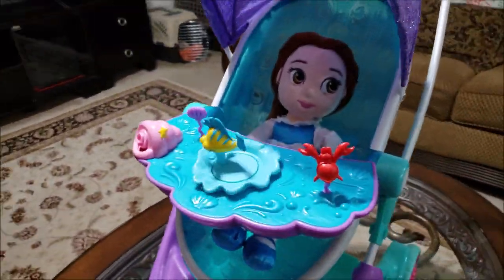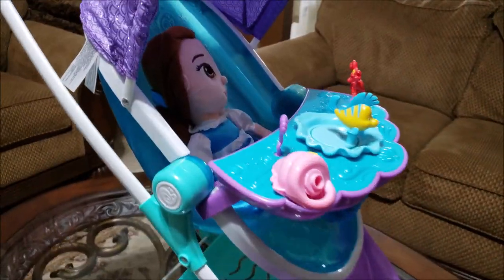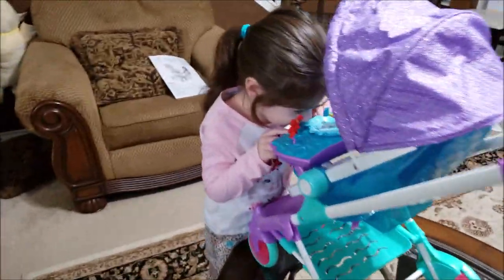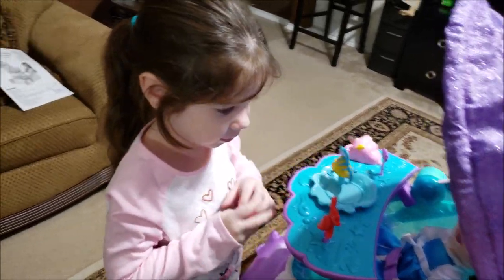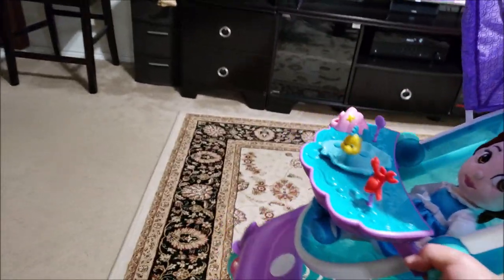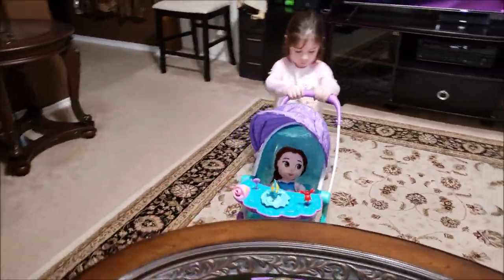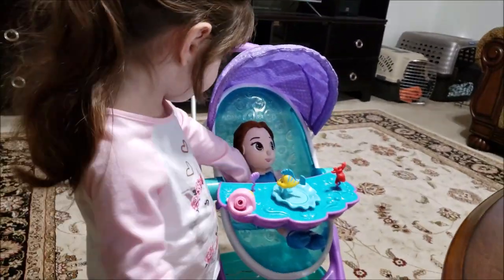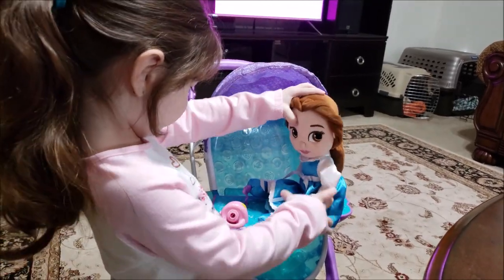How cool is this? This is really absolutely adorable. Do you like it, Harper? It's pretty nice, huh. It actually makes bubbles — we got to hook up the bubbles right here and they'll blow bubbles as you push. All righty, it's kind of tedious to put together, but once you get it together it's real simple and easy. It's kind of cute. Didn't hook up the bubbles yet.